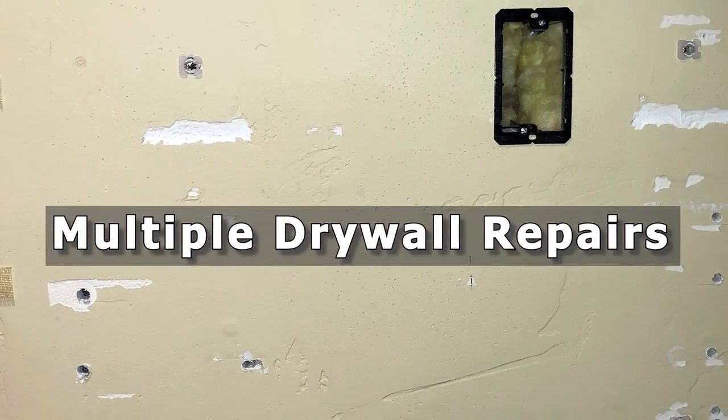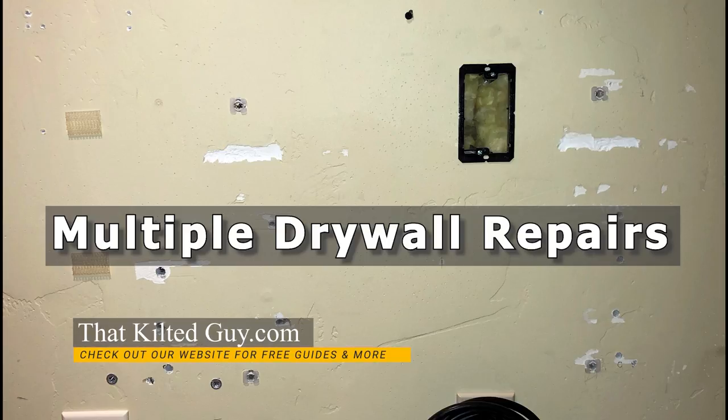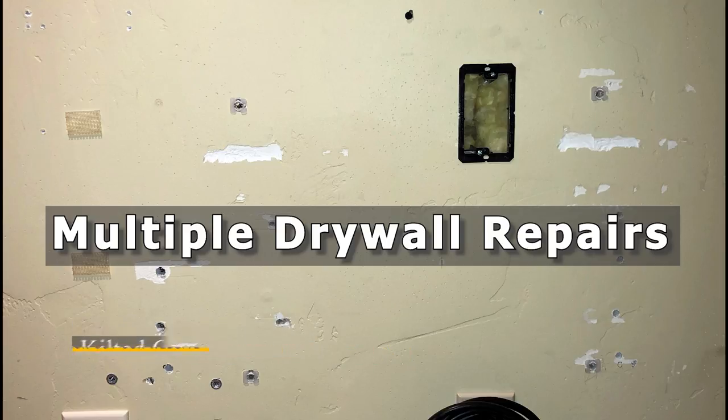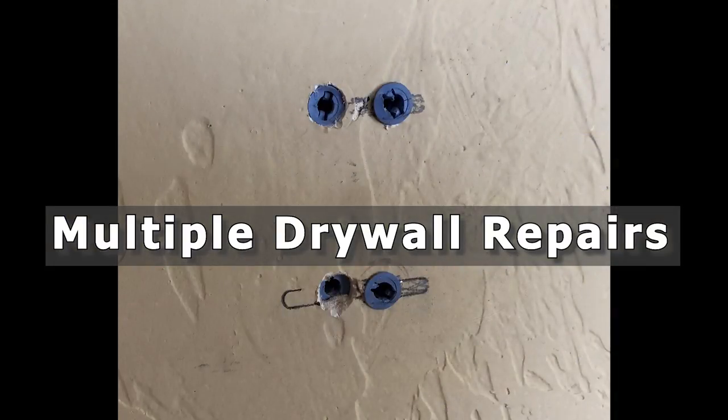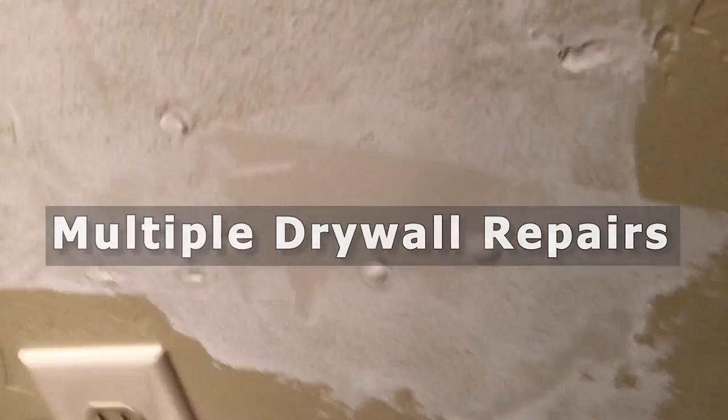Hey everybody, welcome to That Kelti Guy Videos. In today's video I'm going to cover how to do a bunch of miscellaneous drywall repairs such as gouges, anchor bolt holes, nail holes, and even a rectangular hole like this. We're gonna do that right after this.